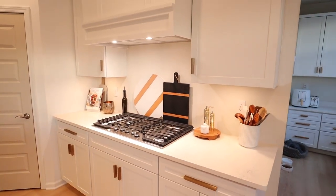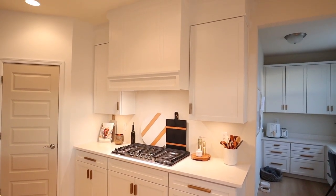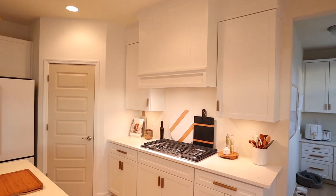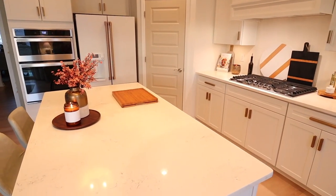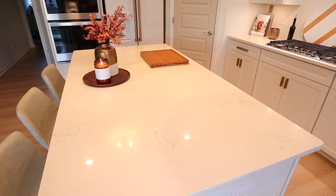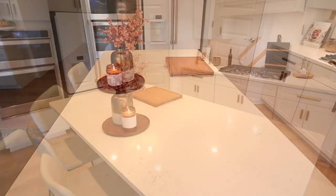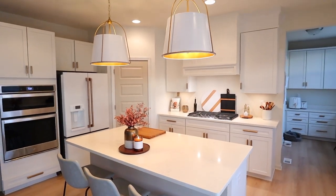I'm so glad you came along with me today to get this area nice and cleaned and refreshed for spring. I just love how it turned out — it definitely feels like home in this space now. I will link as many products as I can in the description below. I hope you have a wonderful day and I will see you back here soon.